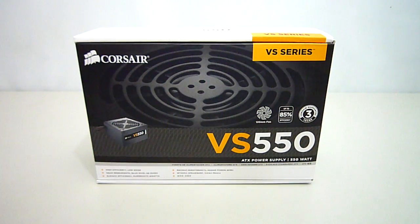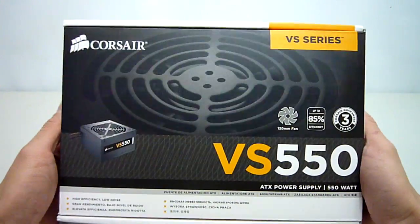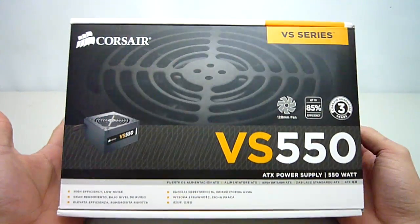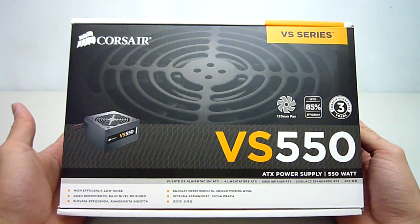Hey YouTube, welcome to another video review. Today I'll be having a look at the new VS series in Corsair's lineup of power supplies, which comes in 350, 450, 550 and 650 watt models.